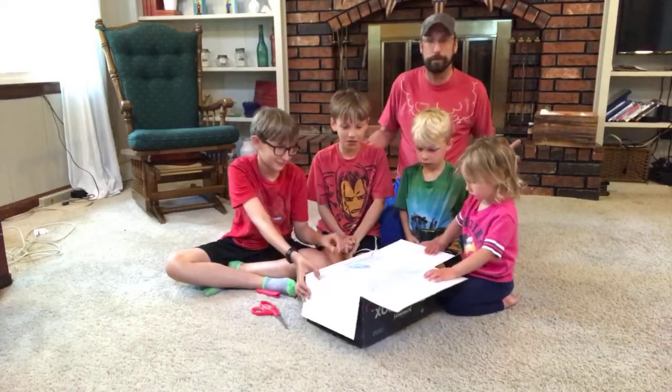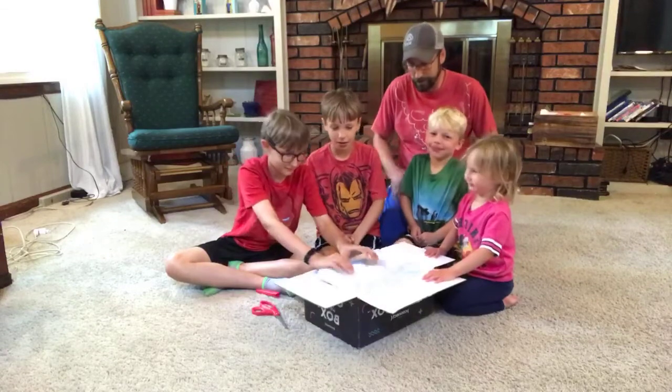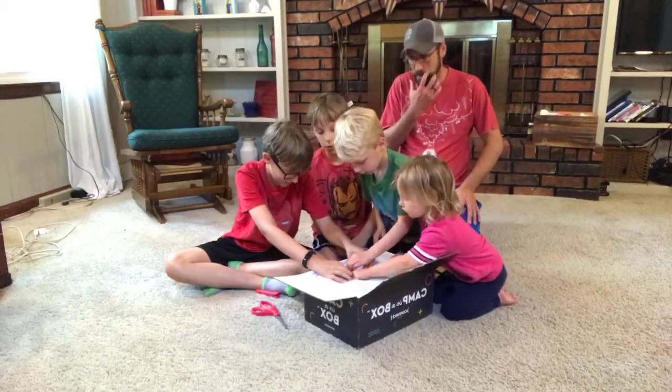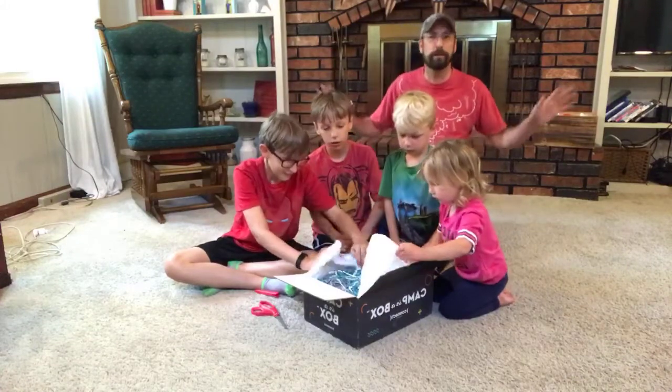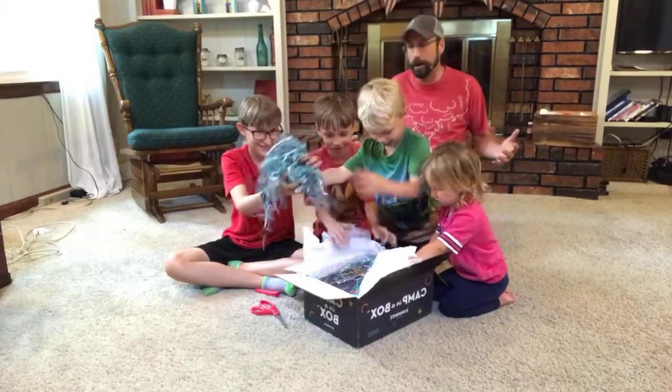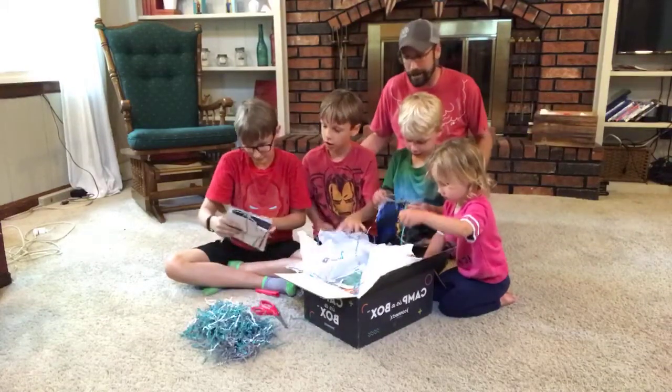Oh, we got some tissue paper! Tell me what you guys see. Oh, just ripped it — that's what they say! Oh, confetti! What could be better than confetti?